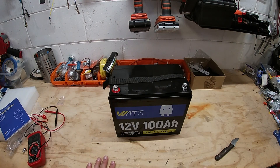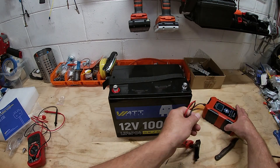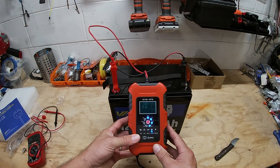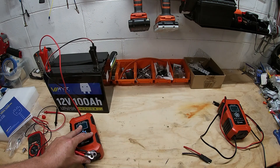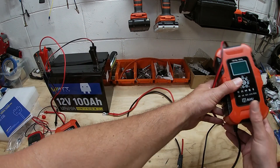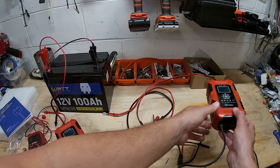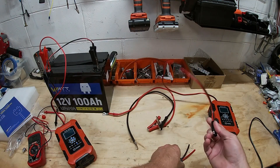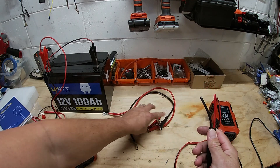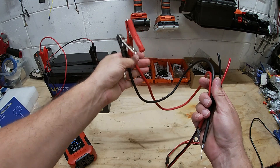Let's give her a charge and we'll come back to test the capacity. While we do that, let's make a charging cable for another charger to get this thing charged fast. I got an SAE connector and another SAE connector — I just need to put these alligator clips on here.